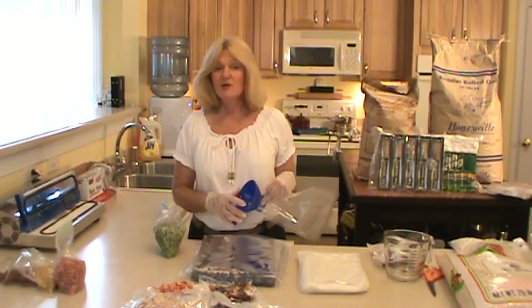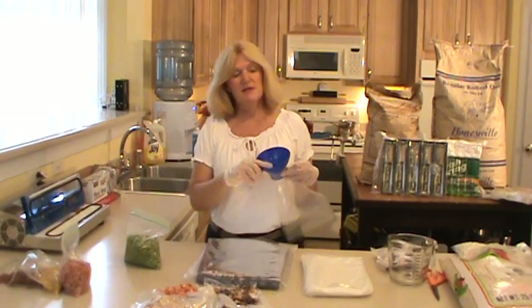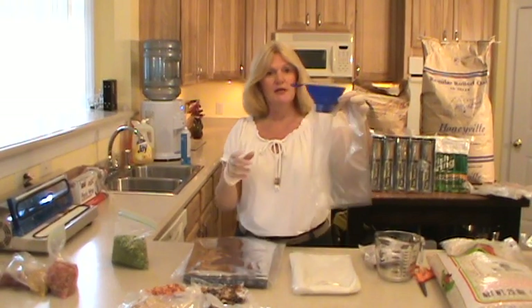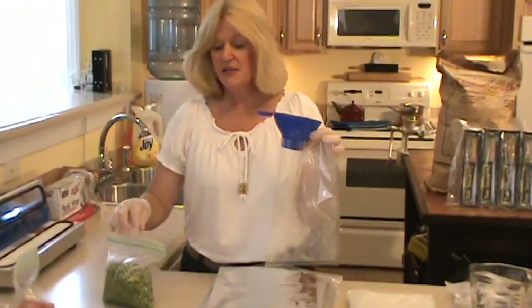This video is about vacuum packing for long-term storage. I'm going to start with my dehydrated peas. This is what you use for canning, and I also use it for packing my vacuum bags. I put it in like this and then use it to fill up my bags.